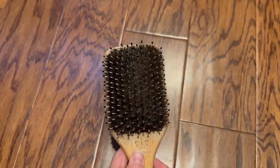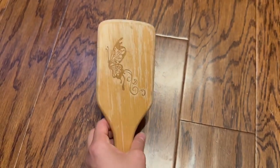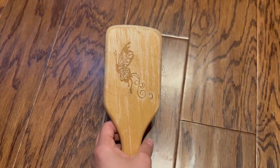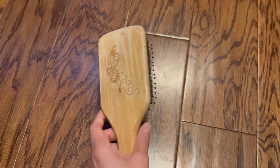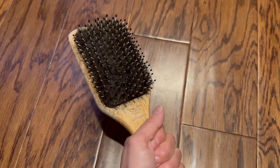Other than losing some finish there, it's in great shape, and I've had it for years. I really like the design on the back, too. It's just a quality hairbrush, easy to hold, and easy to use.